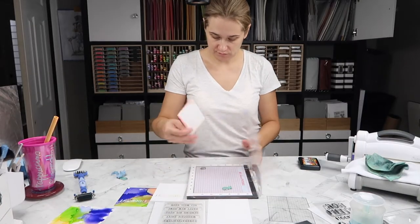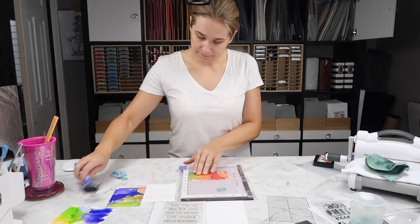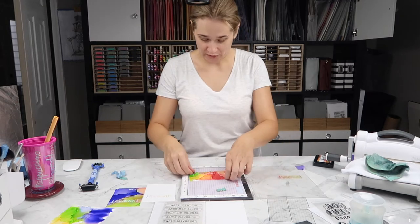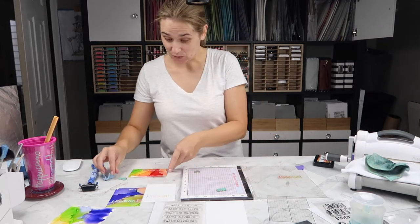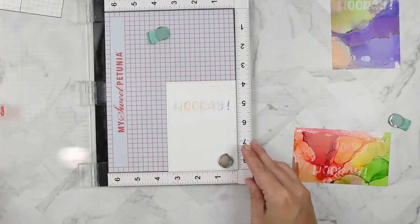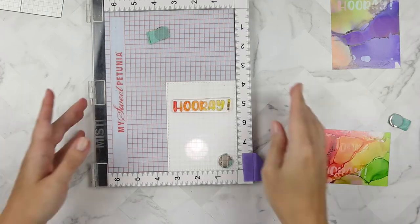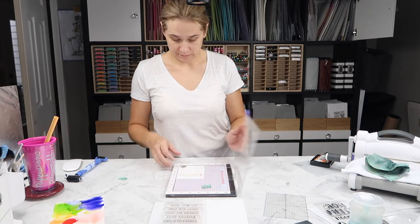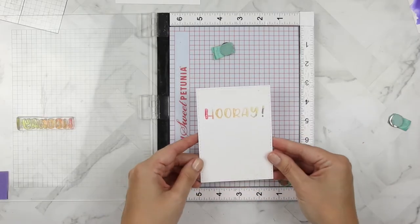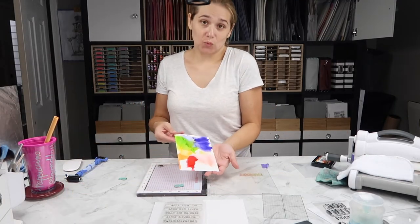I'm not real happy with that first attempt, so I'm going to take the other side of the rainbow piece — the alcohol inked background — and steal some ink from it. I've put lift ink on my stamp, stamped it down, and brayed it, taking that ink off that piece. Then I load the nina piece back in the same exact position and stamp down the lifted ink from the other side. This will have all the colors of the rainbow in it, which will make my husband very happy. I'm fairly happy with how this turned out.